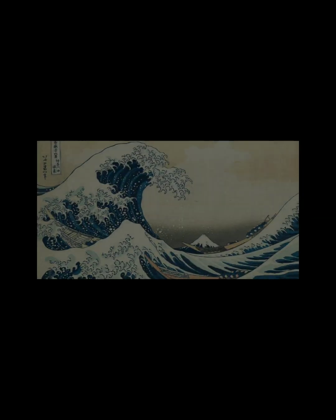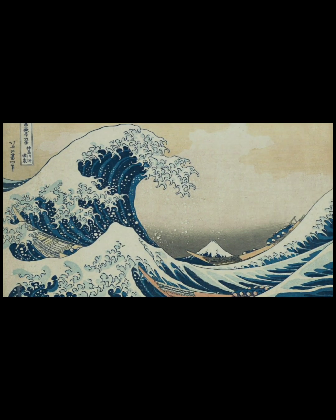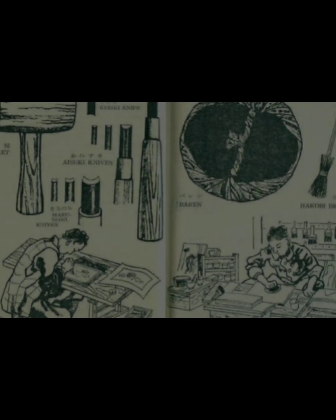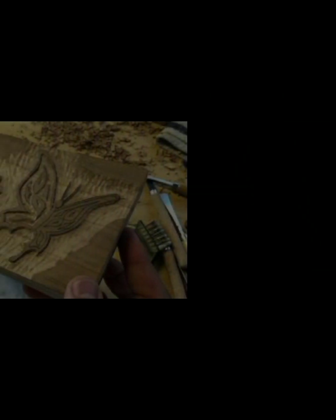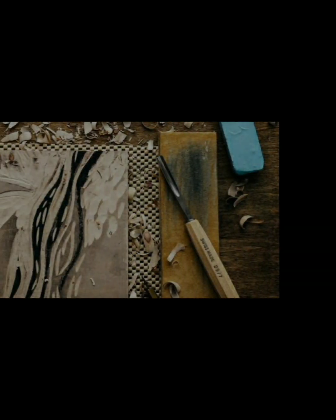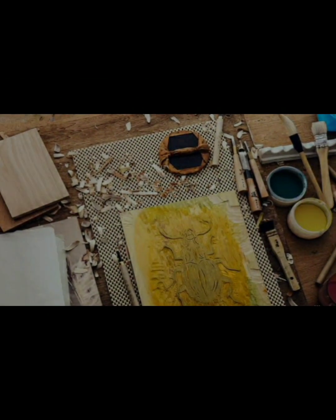Japanese woodcut printing, also known as yukio-e, is a traditional printmaking technique that originated in Japan during the Edo period, 1603-1868. The word 'yukio' means 'floating world' and 'e' means 'picture,' hence yukio-e means 'pictures of the floating world.'